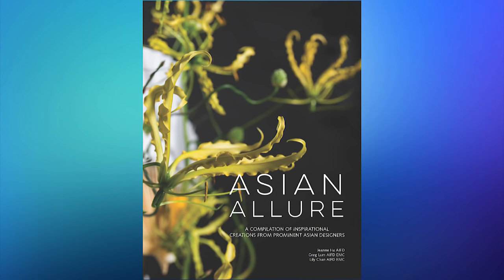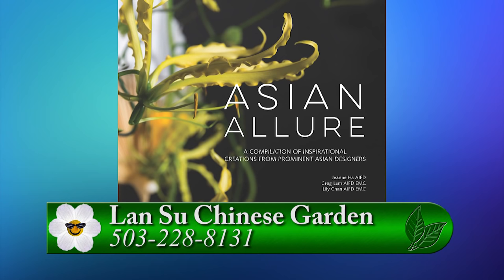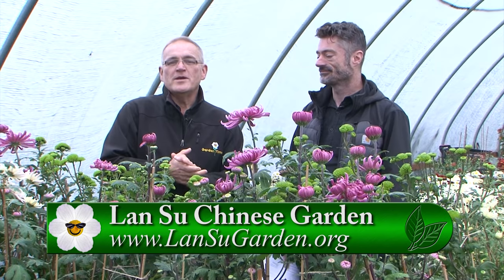It's not just this weekend — all month long things are going on at Lan Su. We have our Mumvember talk series: every Saturday one of the horticulturalists will be giving a talk on mums. November 10th on mums, November 17th on the trees and flowers of fragrance in the garden, and on Thanksgiving Saturday the 24th, I'll be giving a talk about the three friends of winter — plum, pine, and bamboo. There is also a world premiere happening of a book called Asian Allure, featuring three of our designers at Ninth Moon: Greg Lum, Lily Chan, and Jeanie Ha. For more information, go to GardenTime.tv.